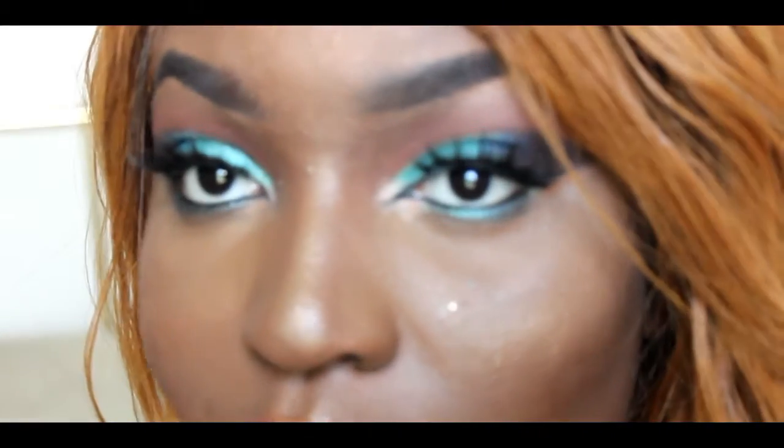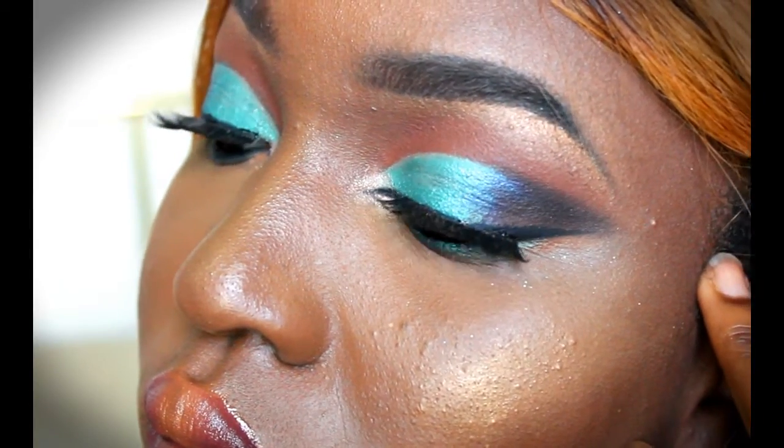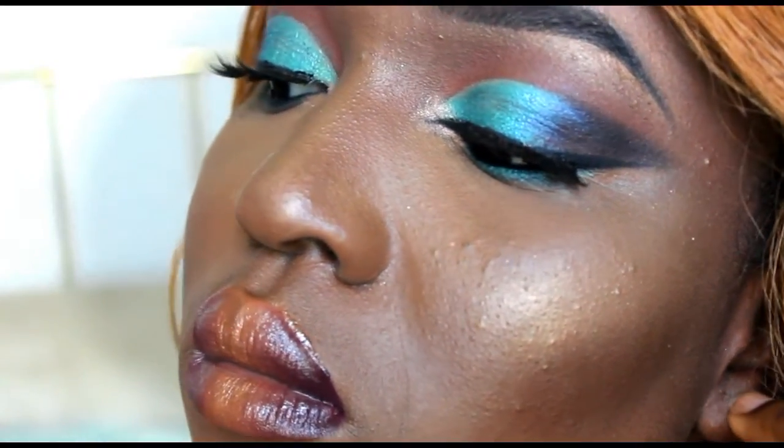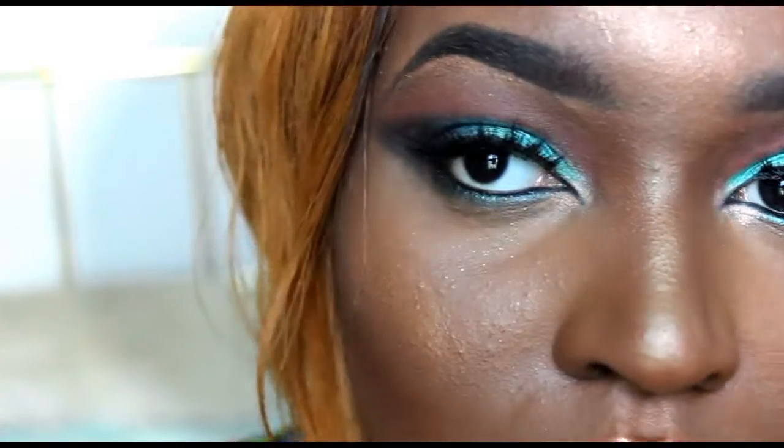Lastly, I'm putting the green on the bottom of my eyes just to finish the overall look. And this is it — there you have it! I did my liner and my lashes off camera. If you enjoyed this video, don't forget to like, comment, and subscribe. I know it's a really quick video, but don't worry, I'm going to do more. I'll see you guys next time. Bye-bye.